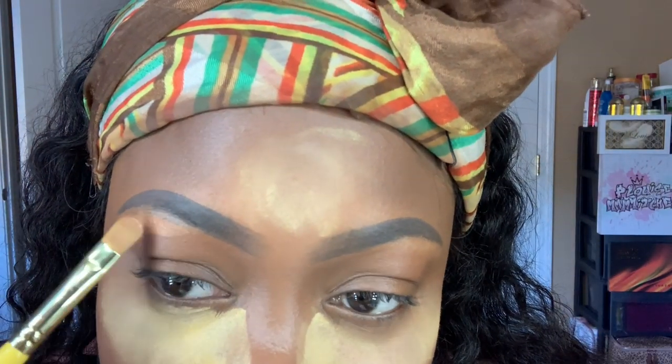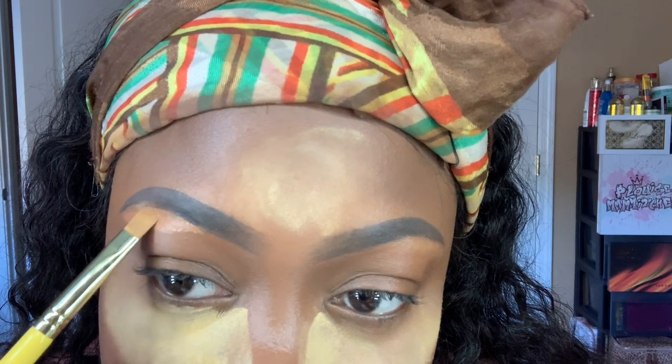I'm using the Morphe brush — I forgot which one — but it's with the Anastasia Dip Brow in Dark Brown. Speeding through that since I'm sure you've seen me do my brows plenty of times. Ta-da! And I'm baking with the Sasha loose powder in Buttercup.